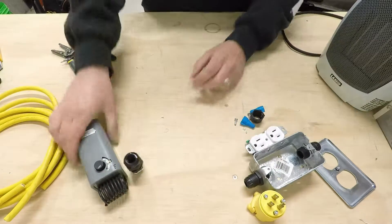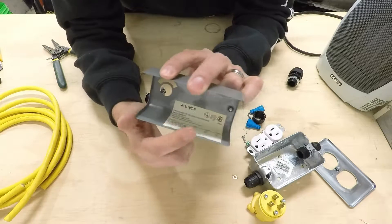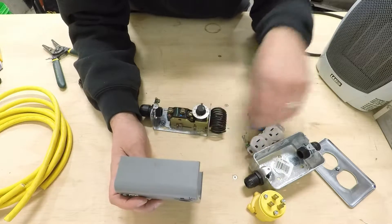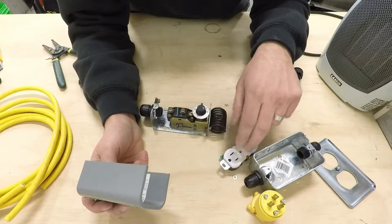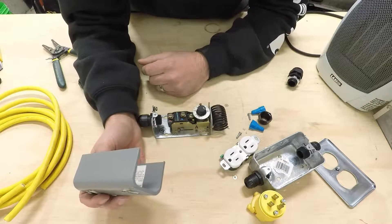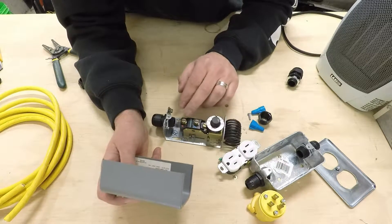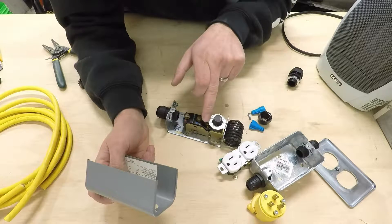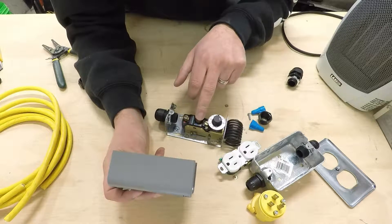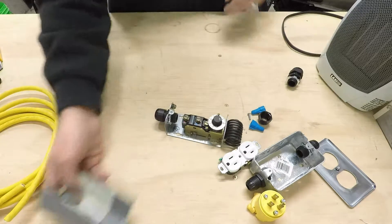Start by opening up the thermostat. Looking at the data plate inside, you can see it's rated at 120 volts and 16 amps — meaning it can handle the switching of anything you'd plug into a standard 15-amp receptacle. The terminals are color-coded: red is common, blue opens on high temperature, and yellow opens on low. Since we want the circuit to open on high temperature, we'll be using the blue terminal.